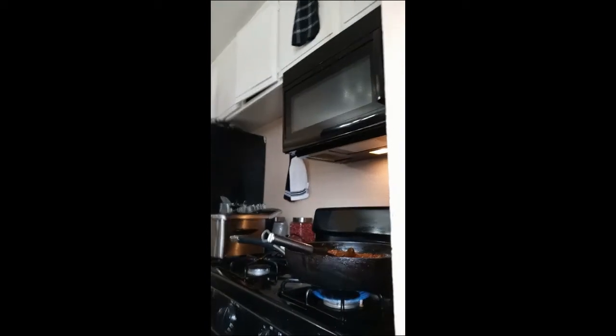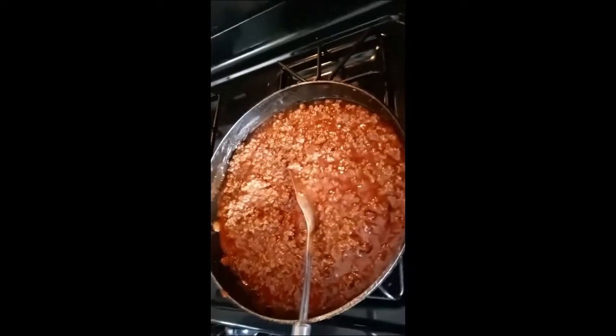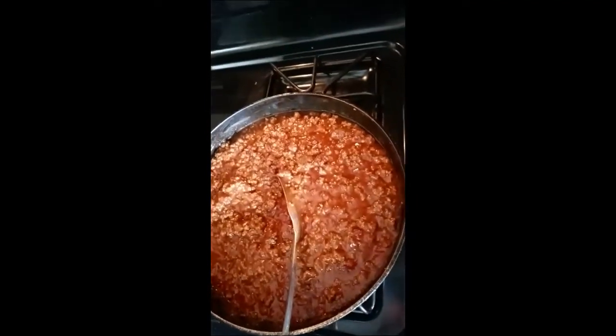Okay, here it came out — that's the sloppy joe!